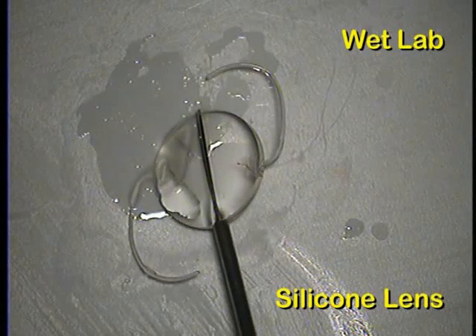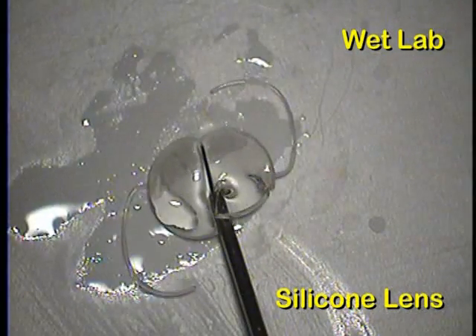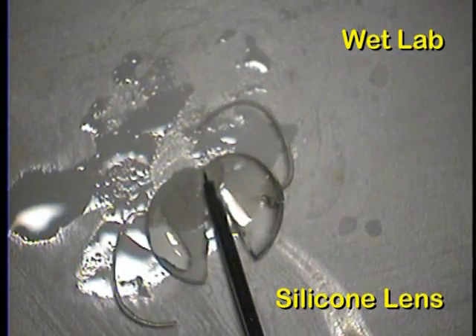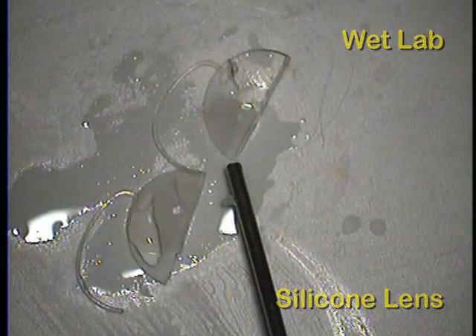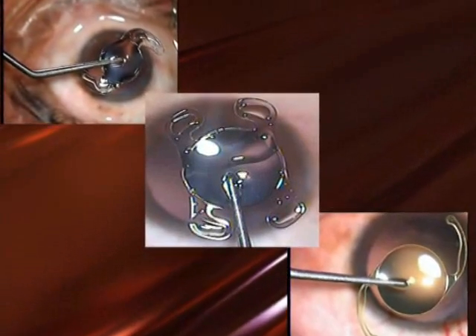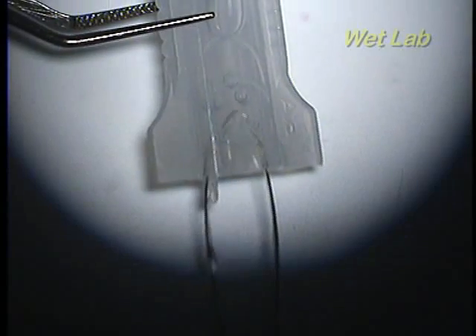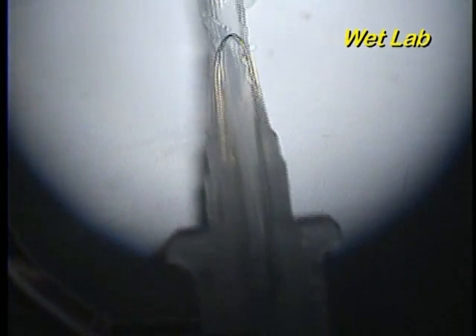To our surprise, the silicone lenses could be cut effortlessly, as if a knife through butter. So we tried the snare technique for the hydrophobic and hydrophilic single-piece lenses for their explantation as well.